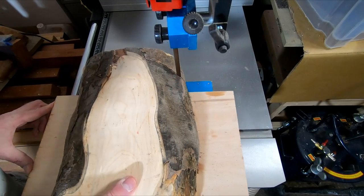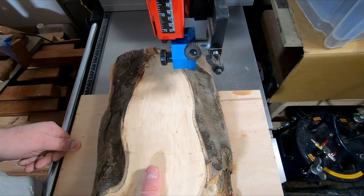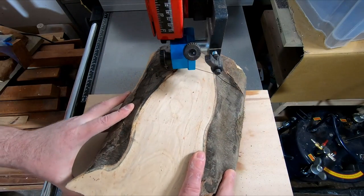The first job was to get the blank roughly to round. I drilled a hole in the center of the ash, placed it on the circle cutting jig and used the bandsaw to cut away the waste.